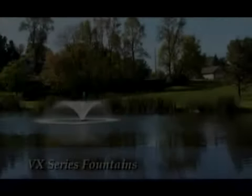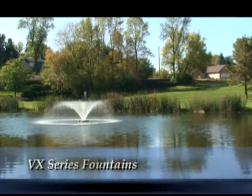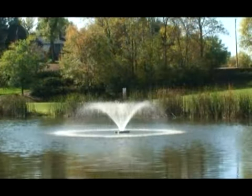The VFX series of decorative aerators provides the best mix of aeration and aesthetics available. With a classic V-shaped display, these units move a lot of water per horsepower and provide excellent efficiency.